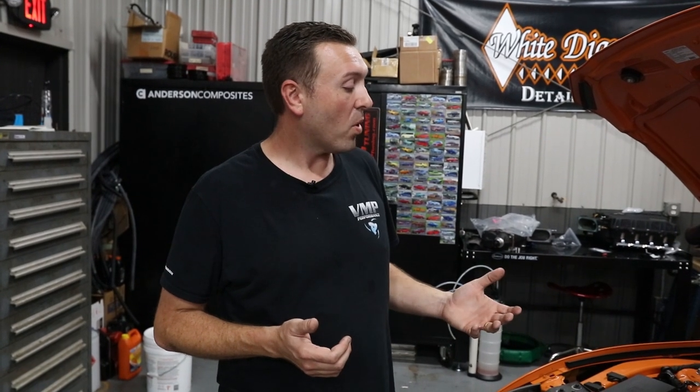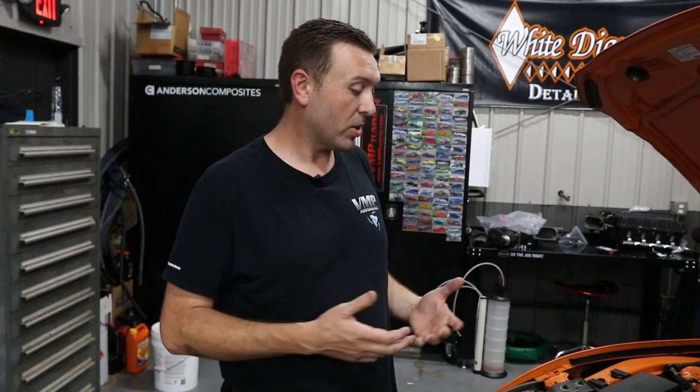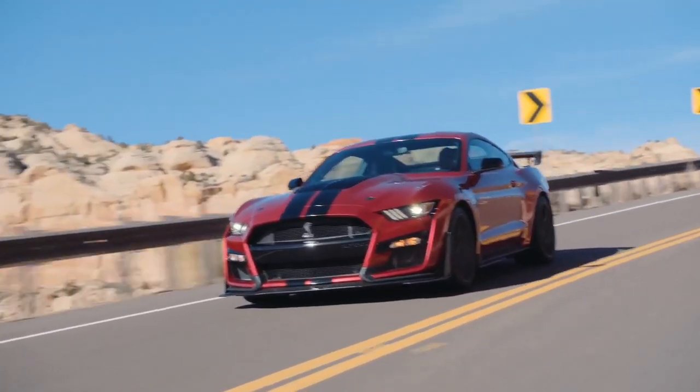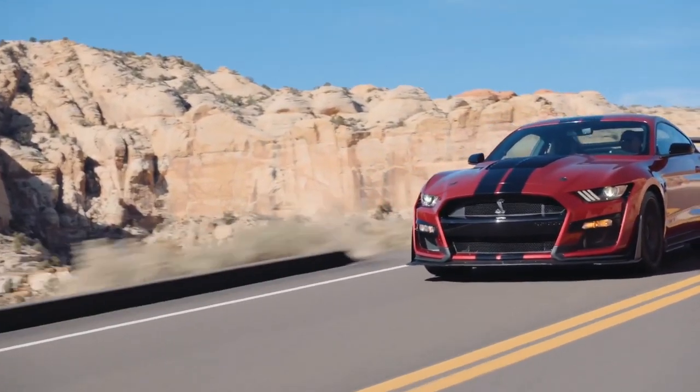We are planning to do more upgrades to the cooling system later on with our Odin ice tank and larger heat exchangers — and kind of whatever else we find is needed to control temperatures when you're going down the track with this car, when you're on the dyno, even when you're on the road course.